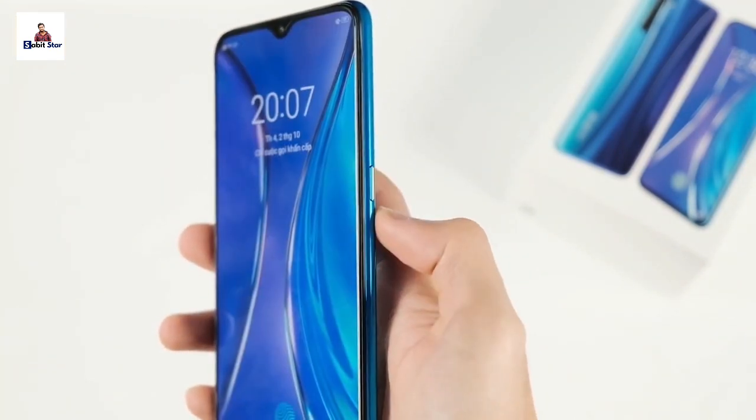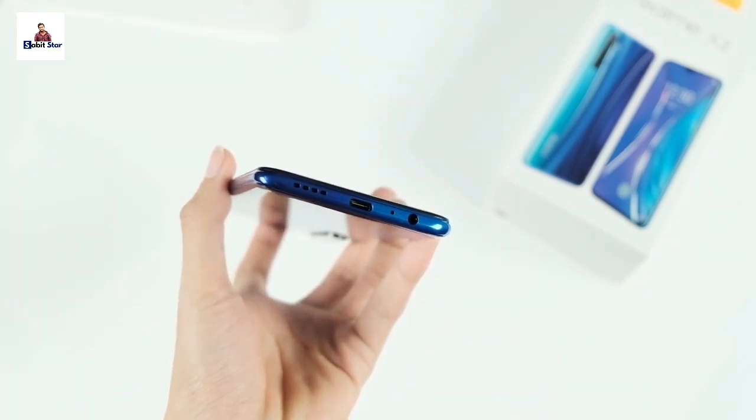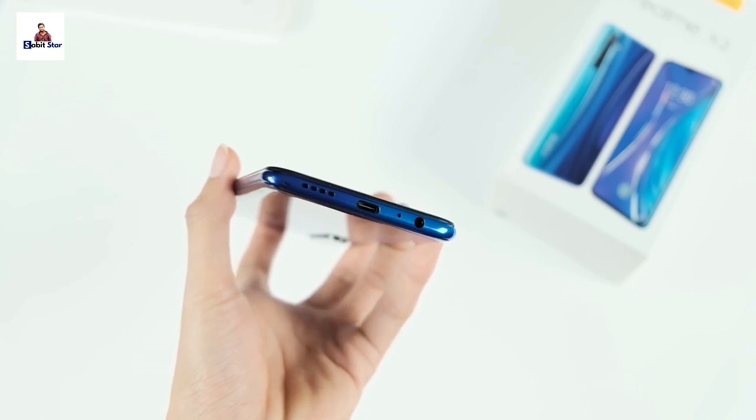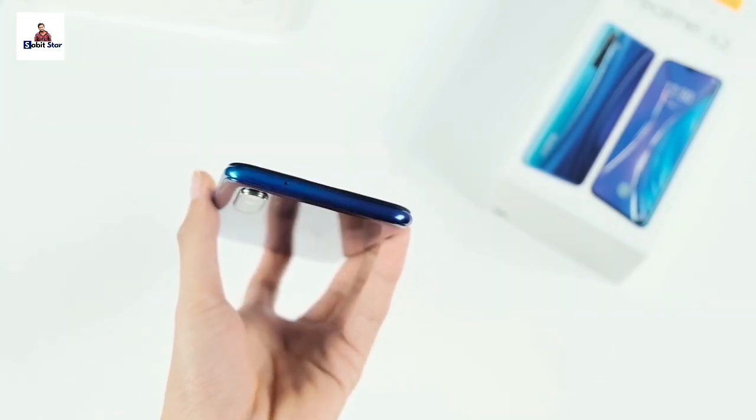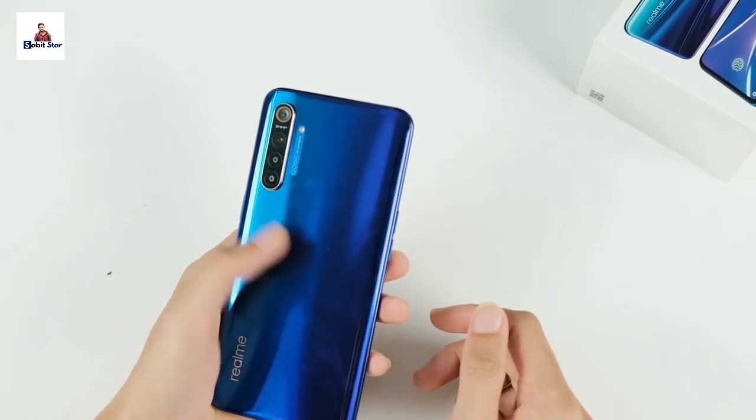The device has a 3.5mm headphone jack and a Type-C charging port. The loudspeaker is located at the bottom, and the primary camera is on the rear. The upper side has a secondary camera.